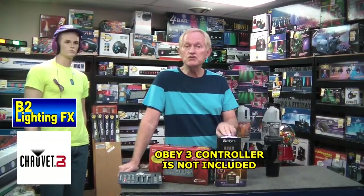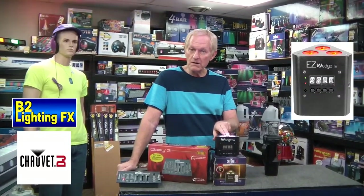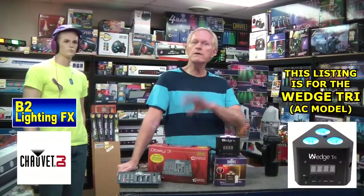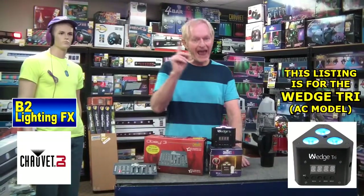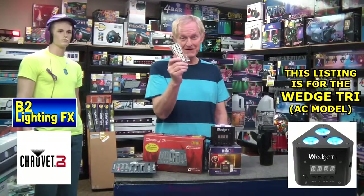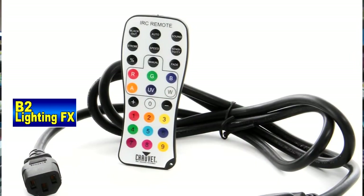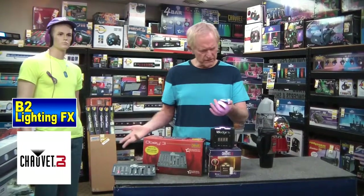It's the Wedge Tri from Chauvet DJ, and it comes in battery-operated unit or your power unit. It's a great little light, and if you don't want to buy the Obey 3 controller, bada-bing, here it is — it comes with a wireless remote. You have your choices of doing red, green, blue, amber, UV, white, all kinds of stuff. That comes with the unit.